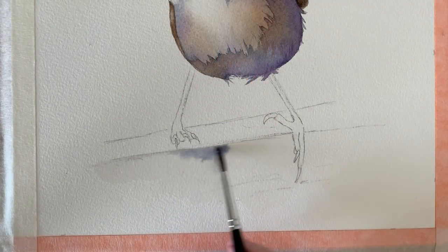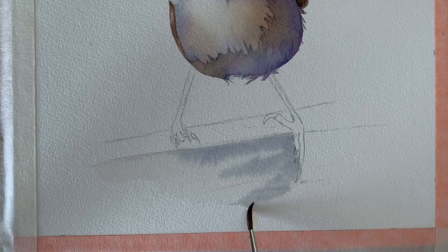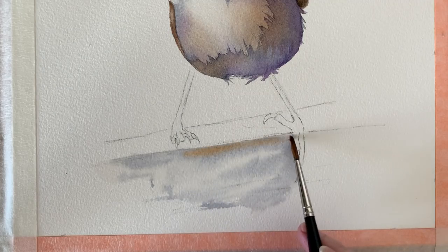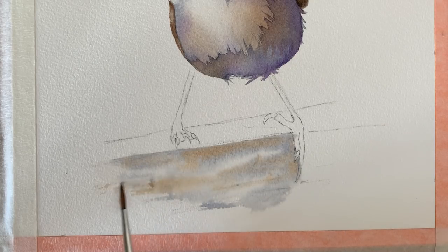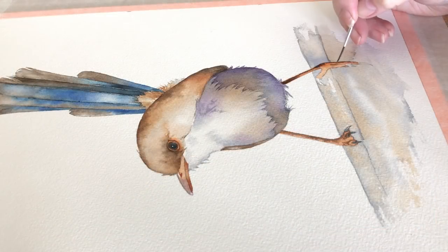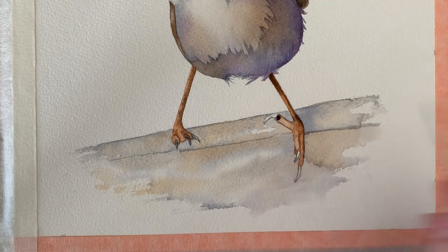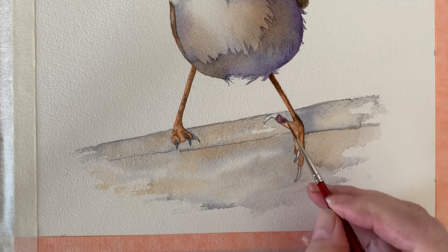Now I want to paint the fence in, so I've wet this area with some water and I'm using the gray mix that I used on the bird. I just want to do this as quickly as I can — I'll leave some white paper showing and rub the brush over onto the dry paper to create a dry brush effect on the edges. Now I've got watery burnt umber and I leave some white paper showing and dry brush it on the edges. I've gone ahead and painted the rest of the fence in the same way. I've washed the feet in with some burnt sienna and now I'm adding some detail with some van dyke brown.